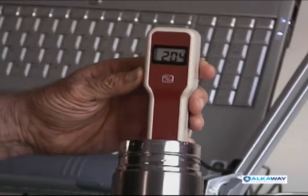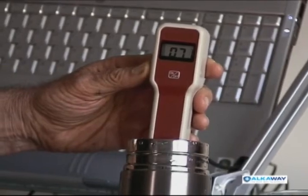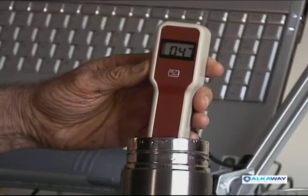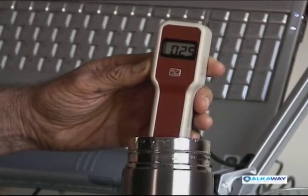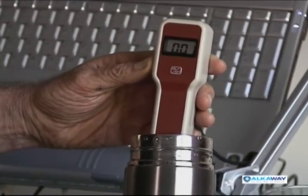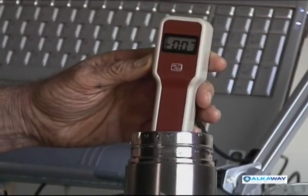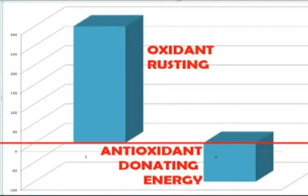Let's try the oxidation reduction potential and see what that has to say. It's dropping like a stone — down to 100, 90, 80, 70, 60, 50, 40 — and remember what it was with the tap water: about plus 300. That's very acidic water. It's going down to zero and still going fast, and there it goes into the negative. It will continue — it'll go down to about minus 100. That's a difference of around 400 millivolts.